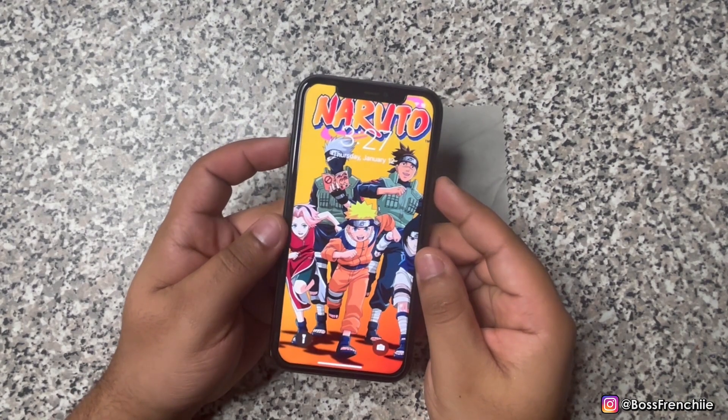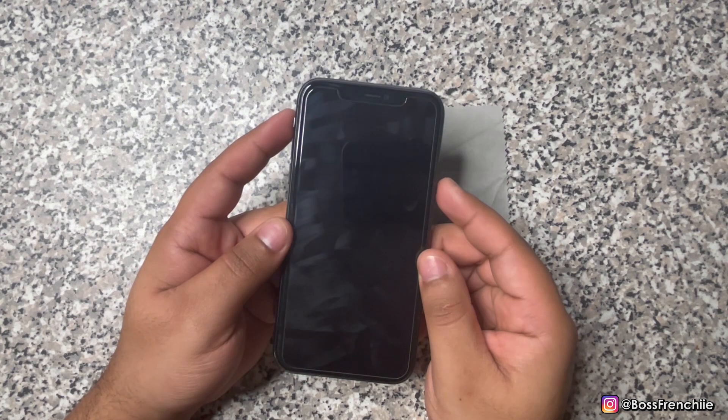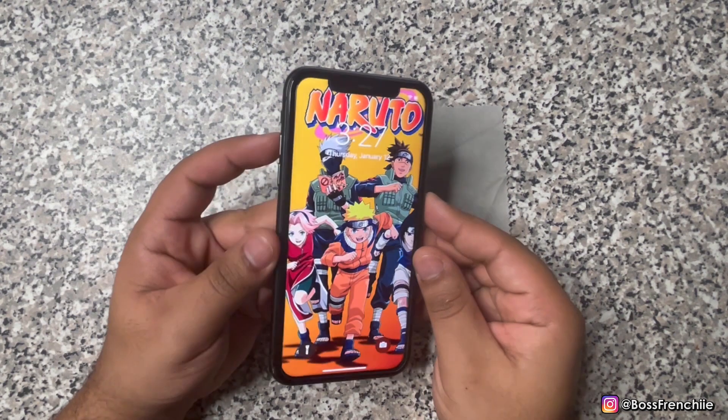What's up everybody, it's your boyfriend and welcome back to my channel. Today I'll be teaching you guys how to force restart your iPhone XS and XS Max.